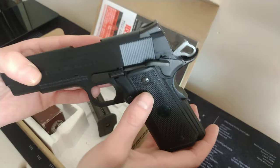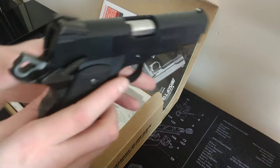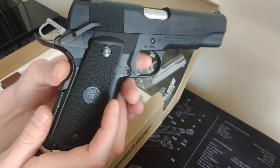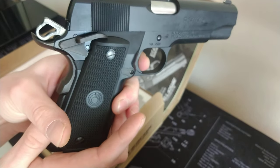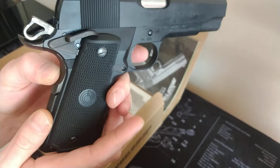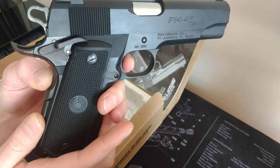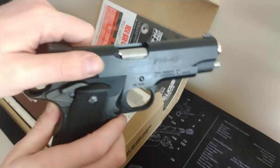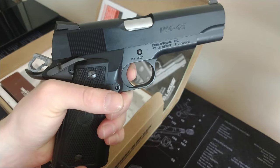This particular gun is all plastic. It does have the beaver tail grip safety as well, which does function — if I pull the trigger without holding this down it will not fire, but now it will. The trigger pull is quite nice, a little bit of take-up, a couple of pounds. Very, very nice.